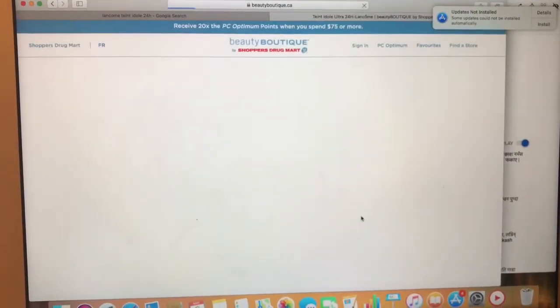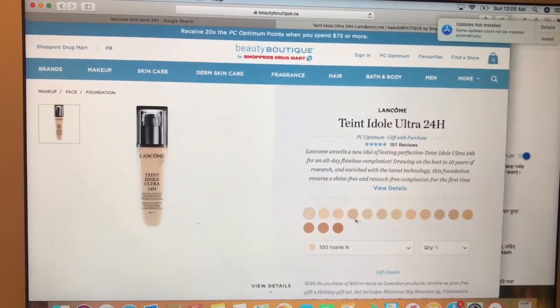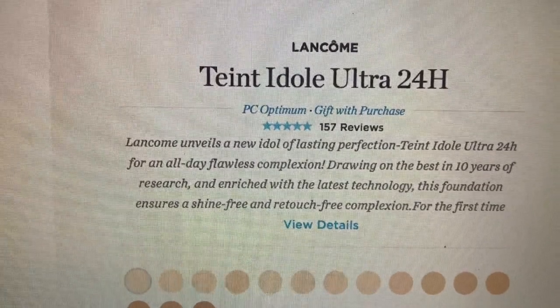Hello guys, welcome to my YouTube channel Miss Suku. Today I'm going to do another foundation review video — the Teint Idole Ultra 24 Hour from Lancôme. Before applying the foundation, let's go and check some details. I opened it at the Superdrug mart, but you can find it at any other store or online. Now I'm going to read about this foundation.